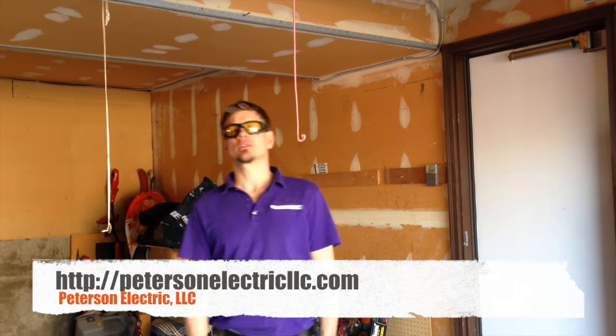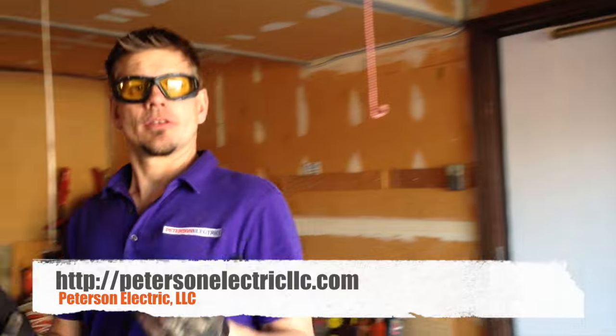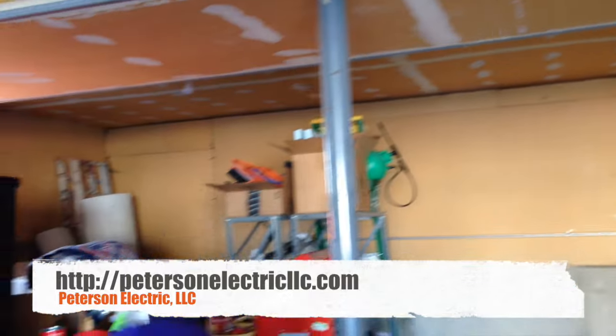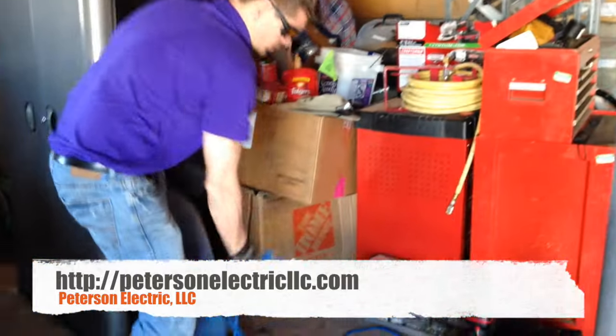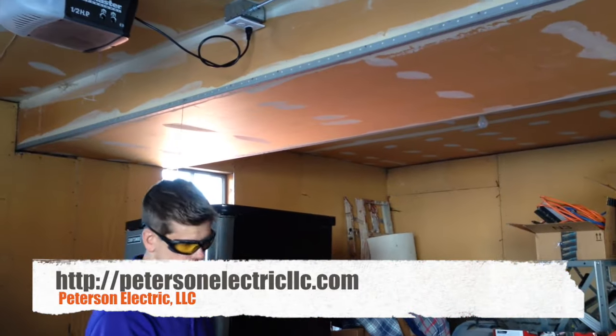Hey guys, Joshua Peterson, Peterson Electric. I get calls on garage setups — how do I make things a little bit more code-compliant and secure. This garage had two extension cords running across the ceiling with all these nails, hitting both garage doors.